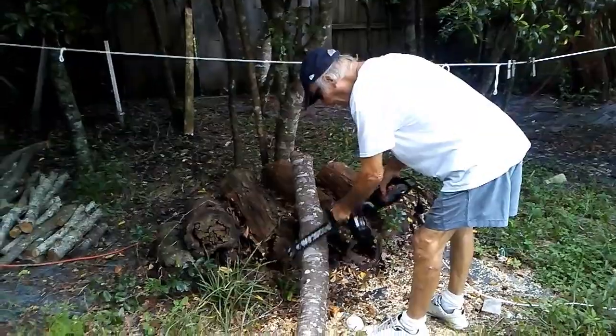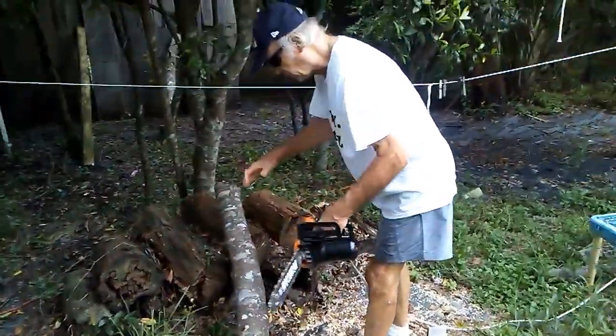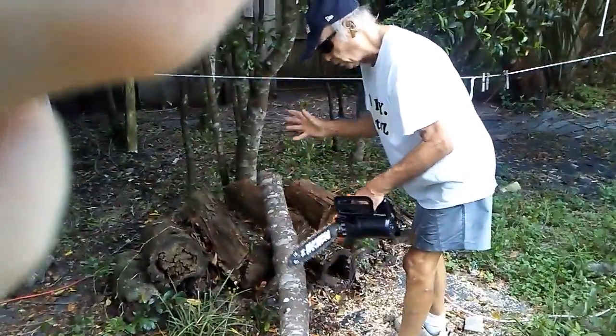The way I'm going to cut is I'm going to cut a V. That way when the branch starts to collapse, it won't pinch.